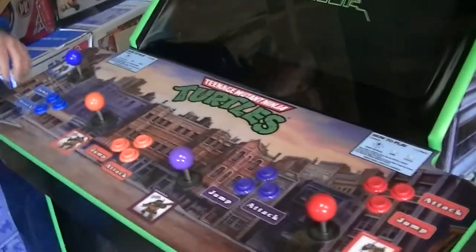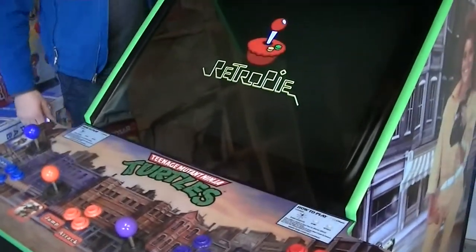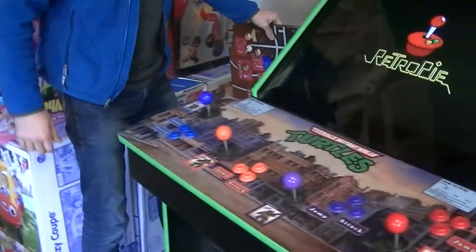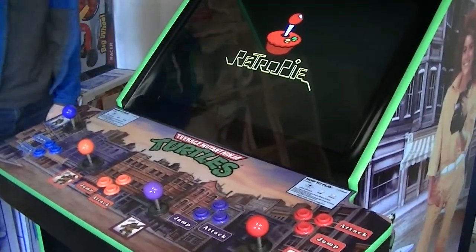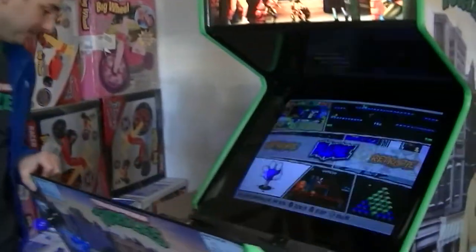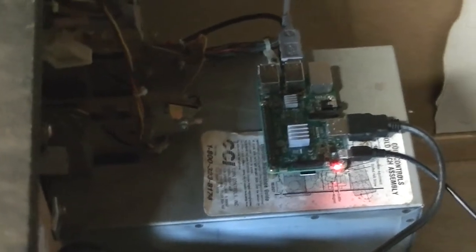The custom control panel has three added buttons. The original was pretty worn — 25-plus years old. I added three buttons so that you can play more games, such as X-Men which has three buttons, and Michael Jackson's Moonwalker, which is a game where Michael Jackson saves the children. You can play that on this one because it's upgradable with the Raspberry Pi mini computer. You're able to add games and expand it to play more than just the two Ninja Turtle games it comes with.